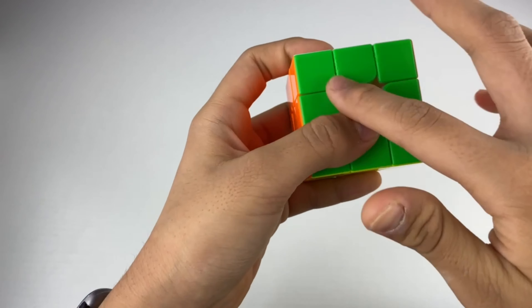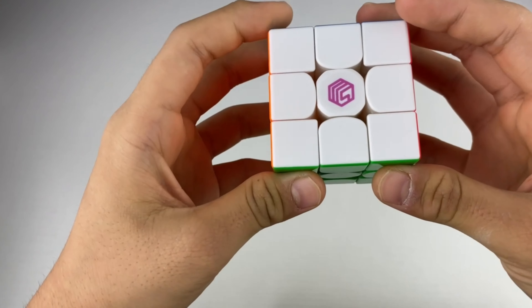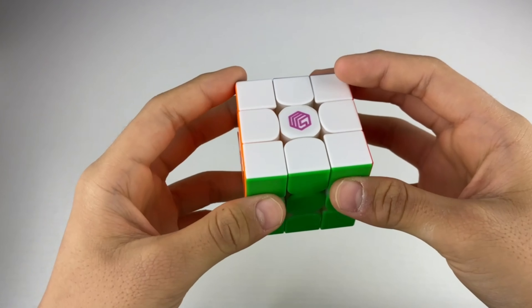Right out of the box, I'm noticing that it has a nice glossy finish, and I'm really happy they decided to do this because GAN's frosted plastic is a little too slippery for me out of the box, and breaking it in just takes a little too long. Let's just get into some first turns.